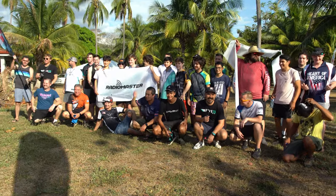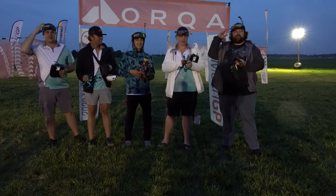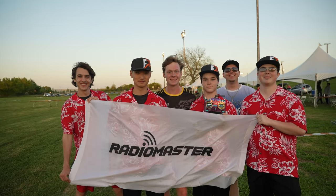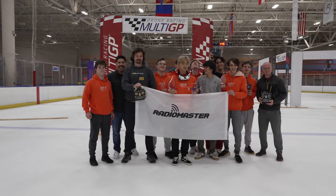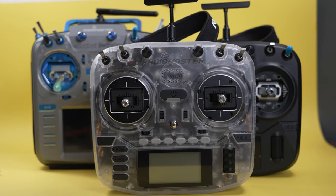They sponsored the Costa Rica race featured in that MinChan short film on the channel. Go check that out if you haven't seen it. They've sponsored pretty much every major race. It's really nice to support the companies that are supporting us, and it makes it so much simpler that when a new pilot comes on wanting to try FPV, we can unilaterally tell them: RadioMaster is the safe choice. Just buy the best one your budget allows.